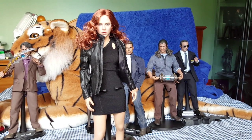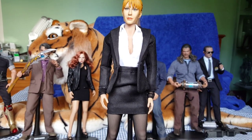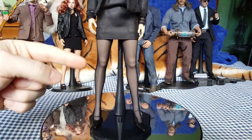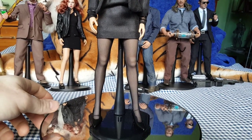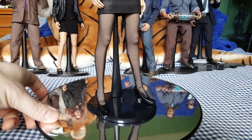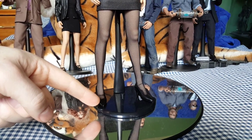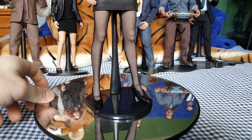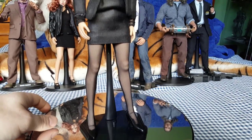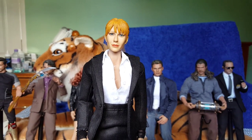Okay, here we have Pepper Potts. It's got a Phicen seamless body underneath — this is the new stainless steel flexible body. One thing you have to be careful of with these stainless steel flexible bodies is the feet; the toes are very easy to break off because there's no metal going down into the toes, so they just flap about a bit. This one came through broken but it's hidden by the shoe. Clothing again is just normal 1/6 scale clothing that you can easily find on eBay — not a problem.